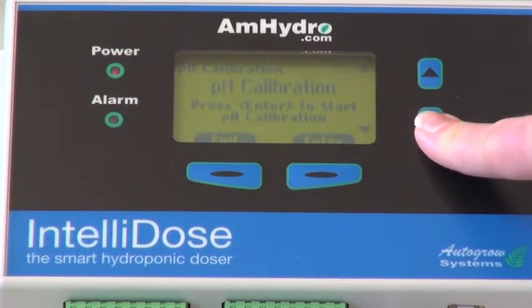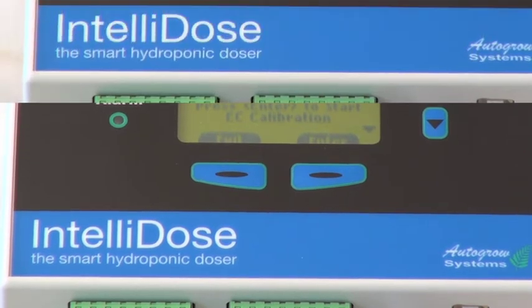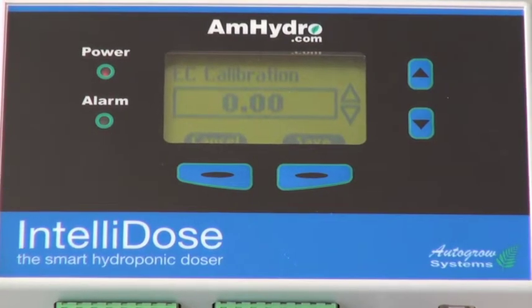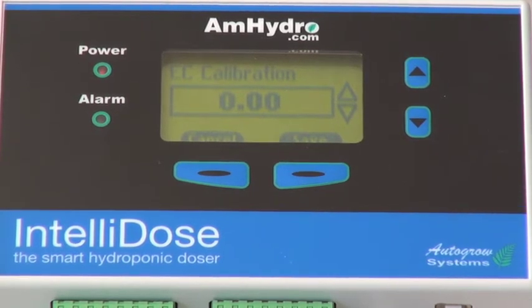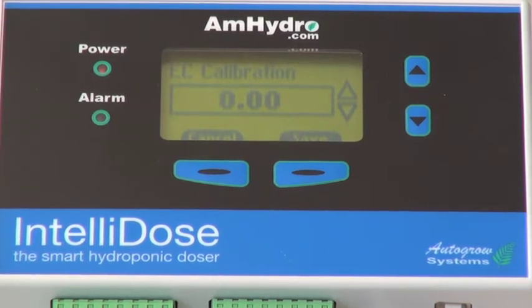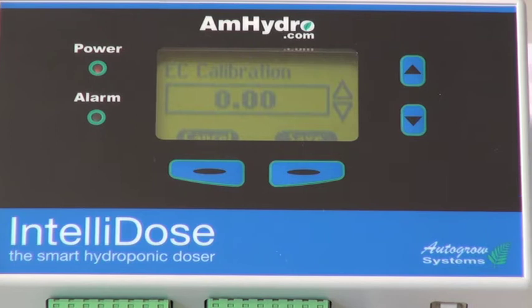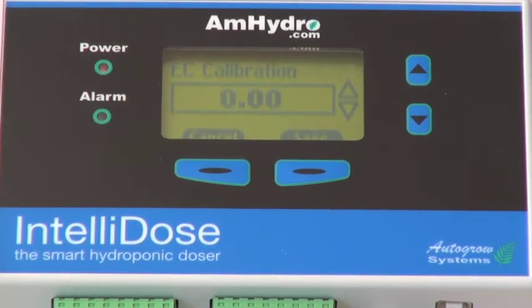Once you go back to the main calibration screen, use the down arrow and it'll tell you EC calibration. It's important that you calibrate the IntelliDose to EC. There are so many different scales of parts per million that calibrating to parts per million can make it inaccurate. We recommend that you always calibrate to EC. If you choose to read your nutrients in PPM, you can always go into the configure screen and switch to PPM after you calibrate.